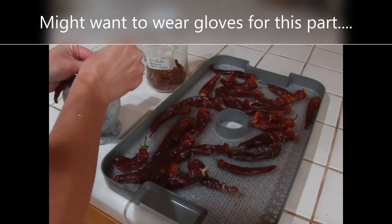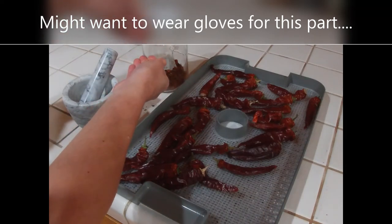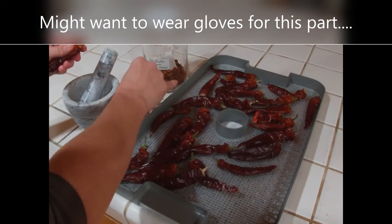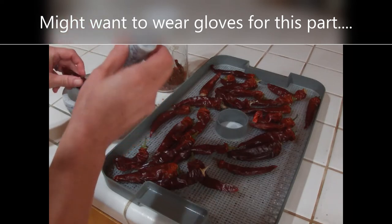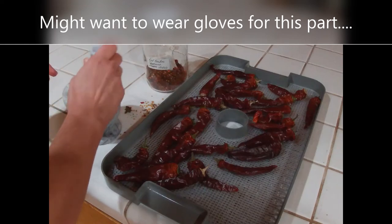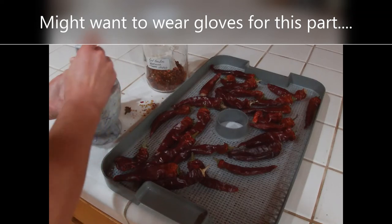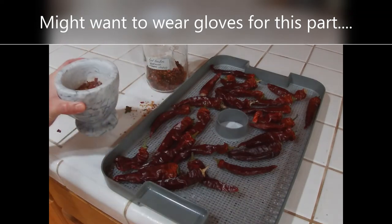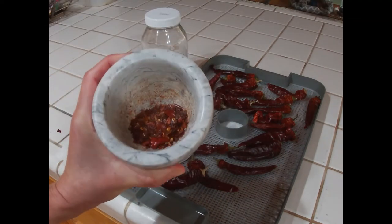It's up to you if you want to put all of the seeds in or just some of them. I tend to do about half and half — I don't need all of the seeds in there. Then you put it in your mortar and just grind them up. And that's what they look like — all nice and flaky.